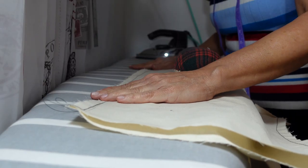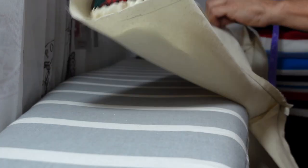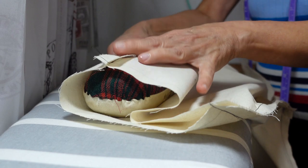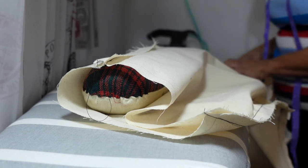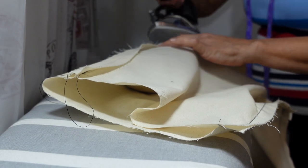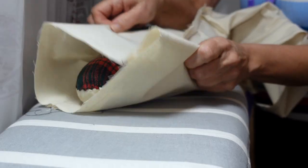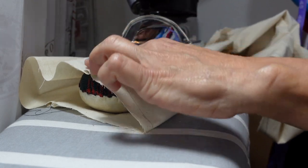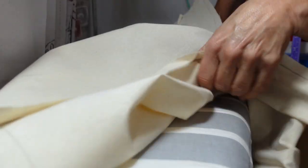Now I'm at the ironing board and I'm using a sleeve ham. You want to press all of the seams open. It doesn't have to be perfect, but you just want them mostly open and pressed — it will aid in the fit so you'll get a proper look at what's going on. Press all the seams: the outer seam, the inner leg seam, and the crotch seam.